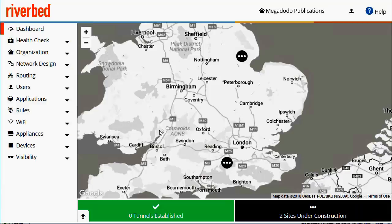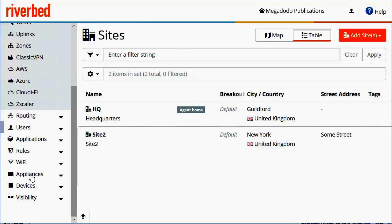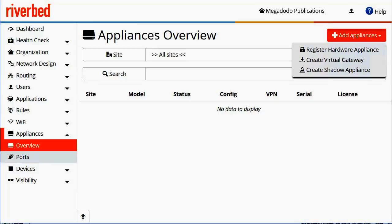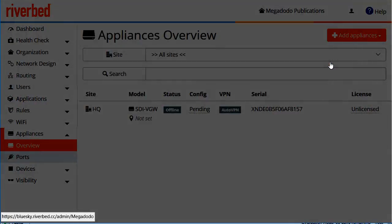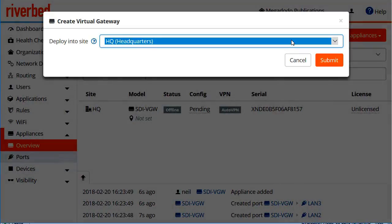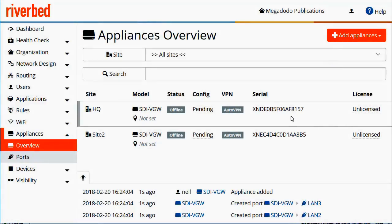I started off with an almost new organisation. The only change I've made is the addition of a second site, as you can see here. If we go down to appliances, we'll add an appliance for each site. For each one we'll go ahead and create a virtual gateway and deploy it into the respective site. I'll do the same thing for site number two. It's a good idea at this point to take a note of maybe the last couple of digits of the serial number, so you can identify which virtual gateway is assigned to which site.